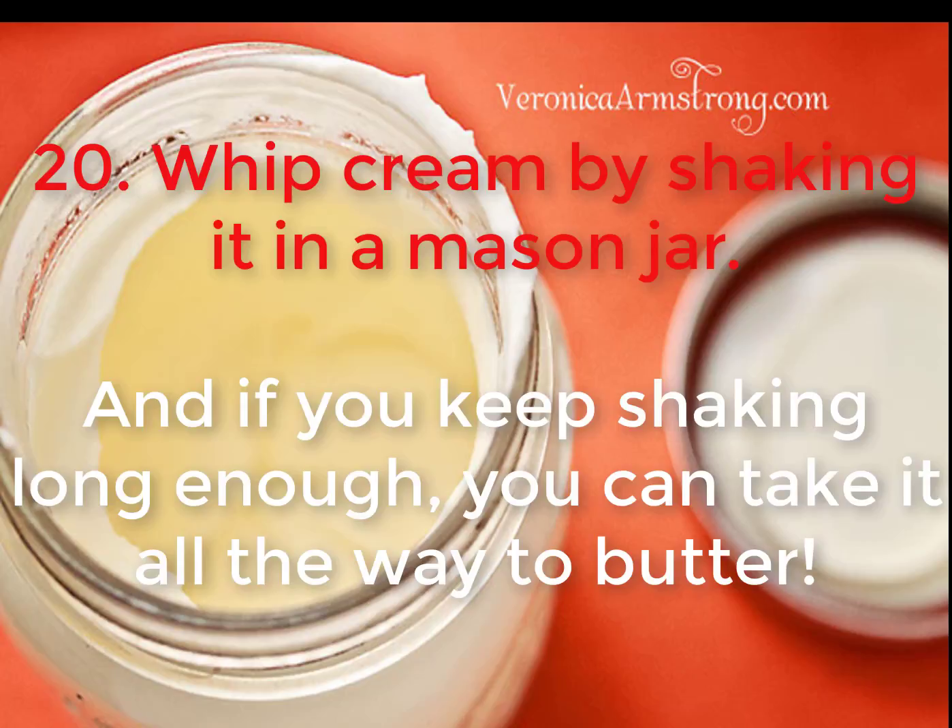20. Whip cream by shaking it in a mason jar. And if you keep shaking long enough, you can take it all the way to butter.